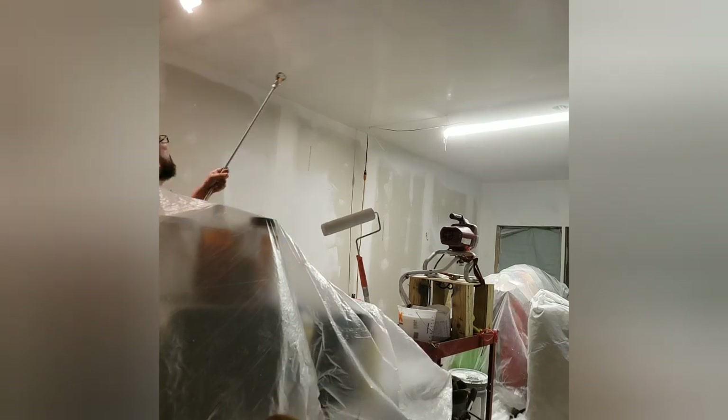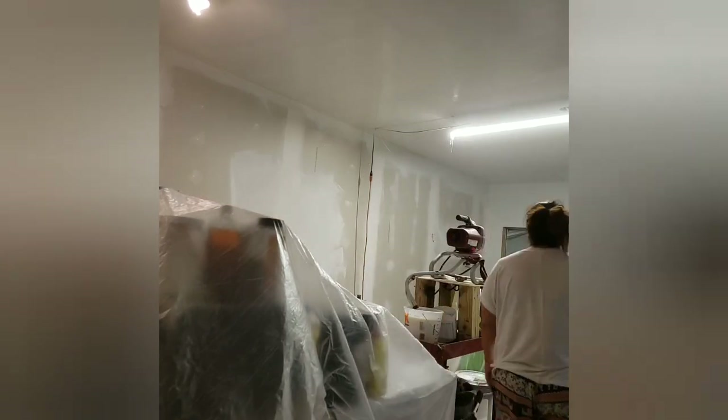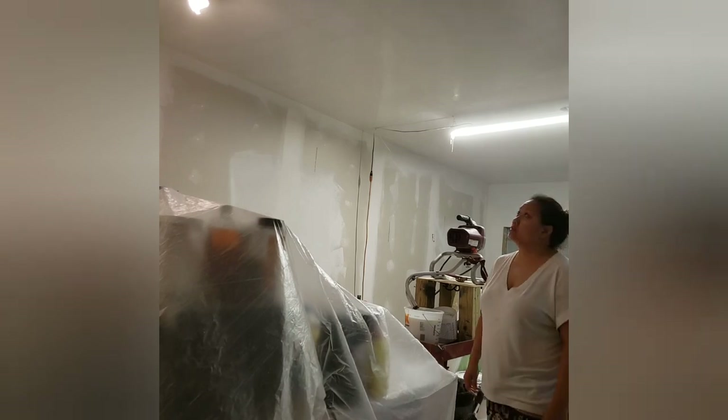It worked great on the outside because we were outdoors and it sprayed more evenly, but in closed corners inside I felt like it was over-spraying everything. Let me know in the comments what you've used — I think it would help a lot of people trying to do this themselves. I did go over it with a roller a few times, so it wasn't like he just sprayed and we moved on. We really had to go over it with the roller to make sure there weren't any clumps or drips.